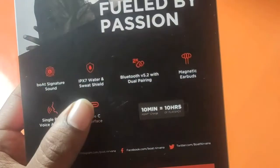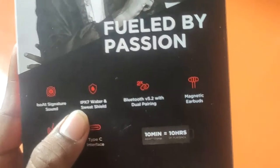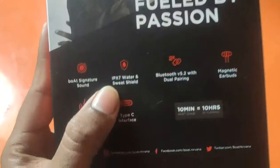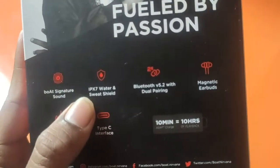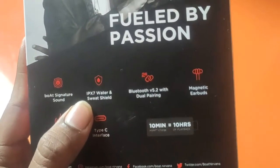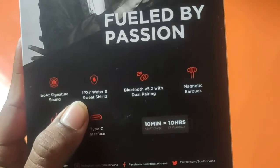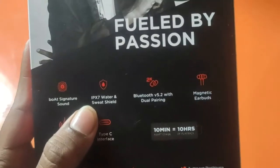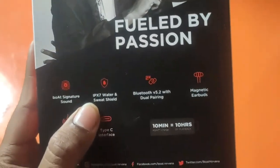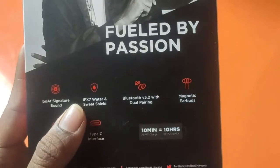So you will know that the earphone mentions IPX7 water and sweat shield. Even other earphones usually mention IPX5, but this particular earphone mentions IPX7. The difference between IPX5 and IPX7 is that both offer water and sweat protection. This means it is not completely water resistant — it is just for outdoor gym work, jogging, or running where you sweat, so sweat resistance is there and that should not be a problem.